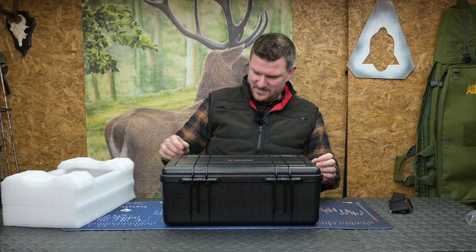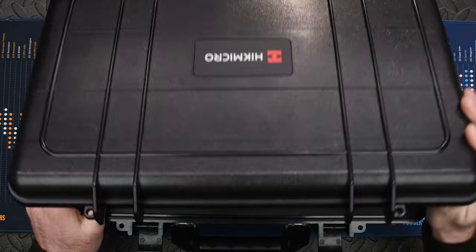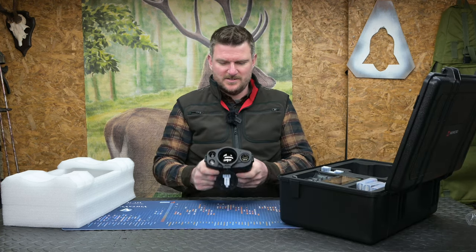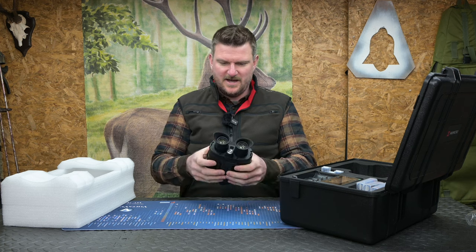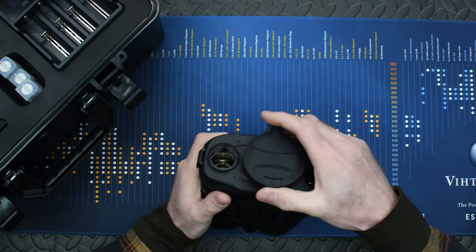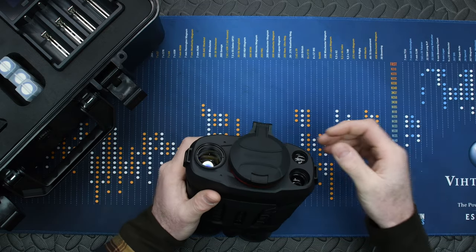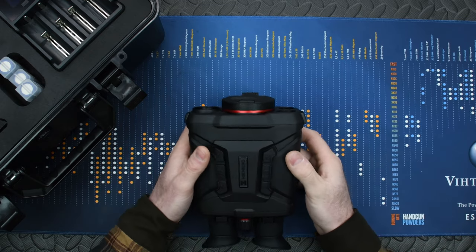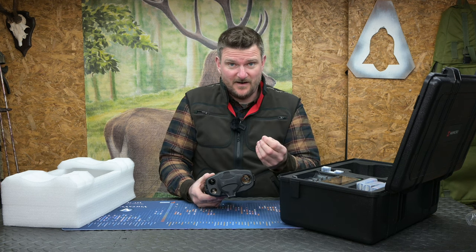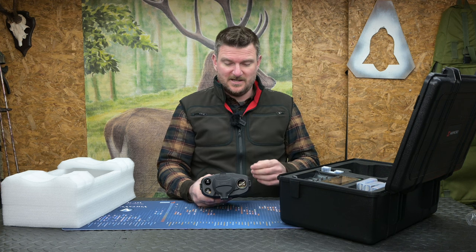So once we've got this open, let's see what's in here — it's certainly a very sturdy carry case. This is the main unit itself, the large binocular unit. I can immediately see there's a quarter-inch UNC thread on the bottom for a tripod mount. On the front we've got the large thermal optic, as well as the night vision, laser rangefinder, and an infrared illuminator. The whole point of these factors combined is that you can identify quarry using night vision after initially picking it up with thermal, giving superb long-range detection capability.